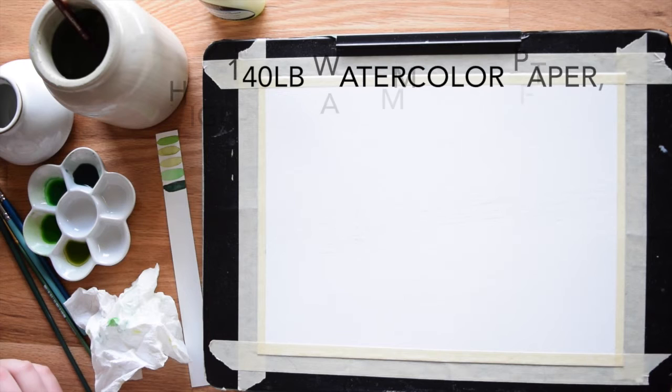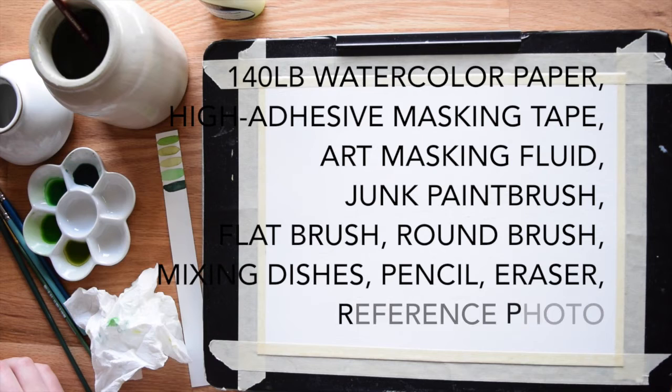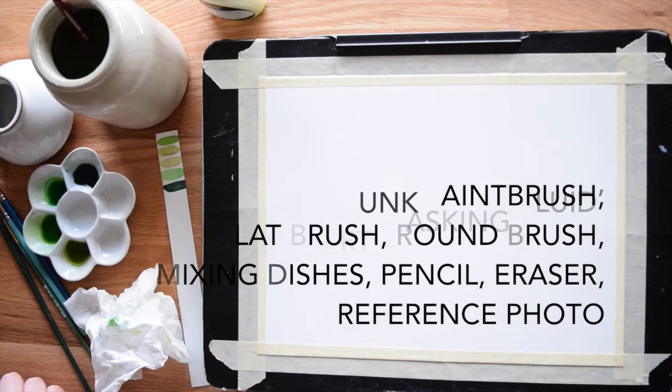So let's dive right in with the supply list. For this tutorial you will need one sheet of 140 pound cold press watercolor paper, high adhesive masking tape, masking fluid, one cheap paintbrush, one flat brush, a round brush, mixing dishes, a pencil, an eraser, and a reference photo is also helpful if you have one.